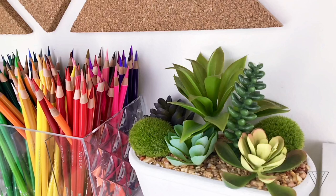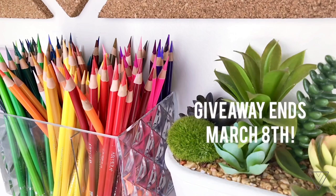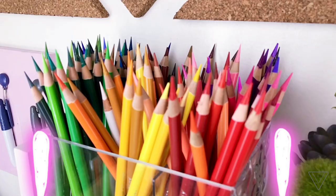Before we get started, I just want to say that I have an Instagram giveaway going on right now up until March 8th, where you have a chance to win a set of 120 professional colored pencils from Artessa. If you would like to enter the giveaway, the link to the Instagram post is in the description down below.